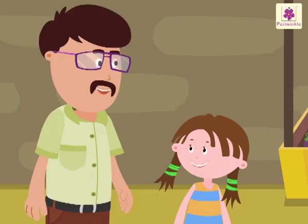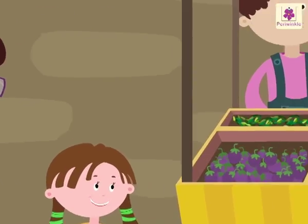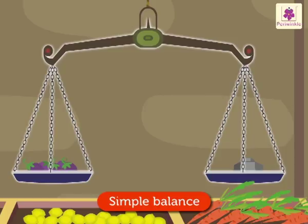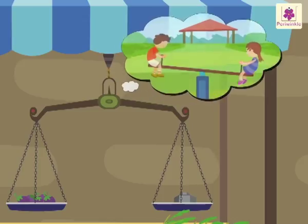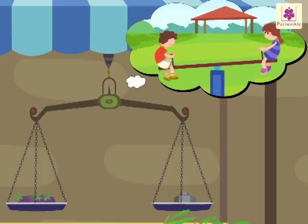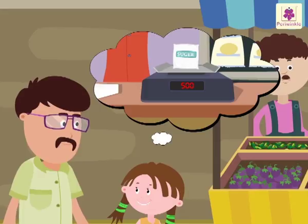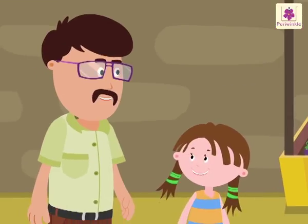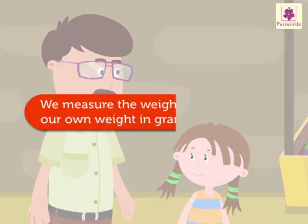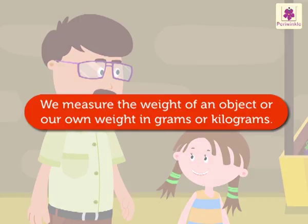Look at this — this is a simple balance. We use a simple balance to compare the weights of two objects. It is similar to a seesaw. Nowadays I see many shops using electronic balance to measure the weight. Yes dear, that is the latest technology.